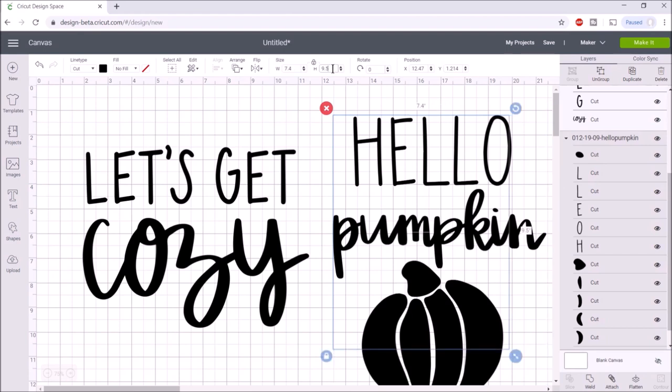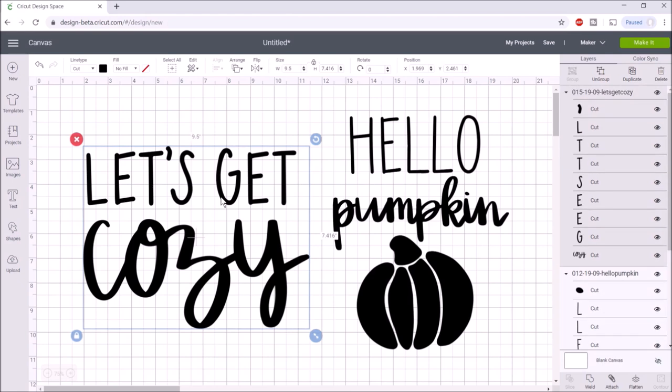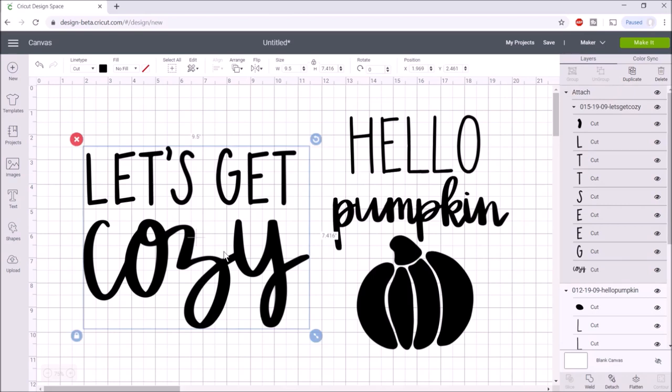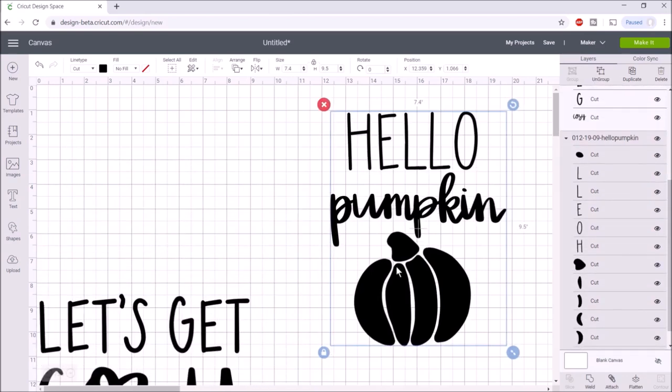This image is just going to be black, but I want to attach all of the layers. You can see on the layers panel there are a lot of layers — we want to attach these. You can see it says 'attach' at the top. This will be ready for my hello pumpkin. I'm going to be using buffalo plaid HTV, which is heat transfer vinyl, for the pumpkin.